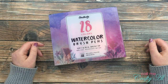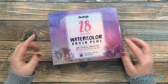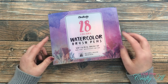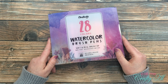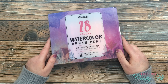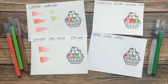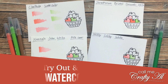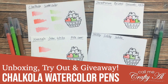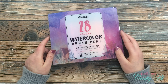Hello crafty friends, it's Alicia of the Call Me Crafty Owl YouTube channel. In today's video I'm going to share with you my new set of 28 watercolor brush pens from Chocola. I hope you'll stick around to see how these work and then find out how you can win a set for yourself.